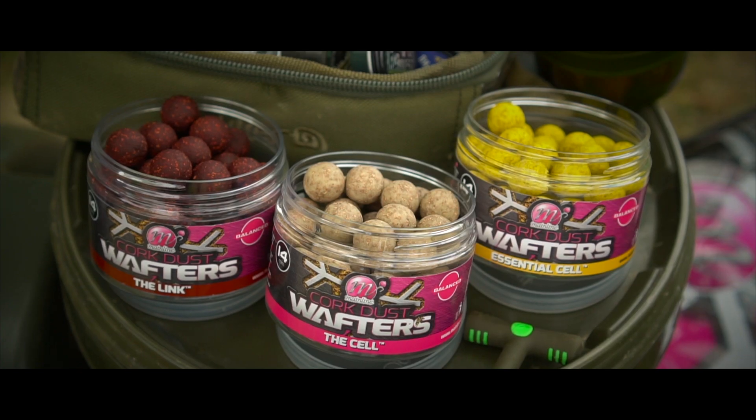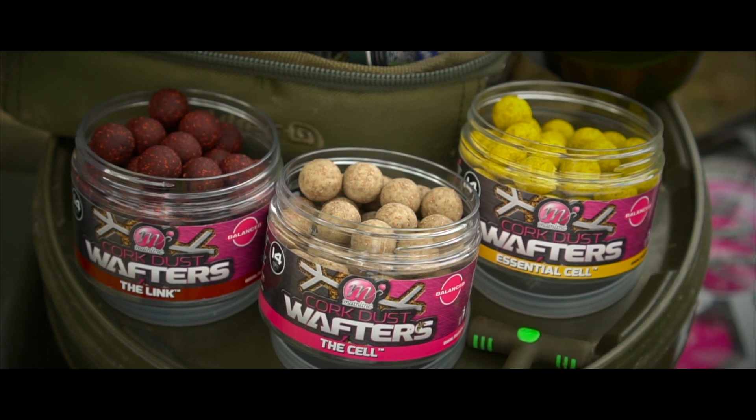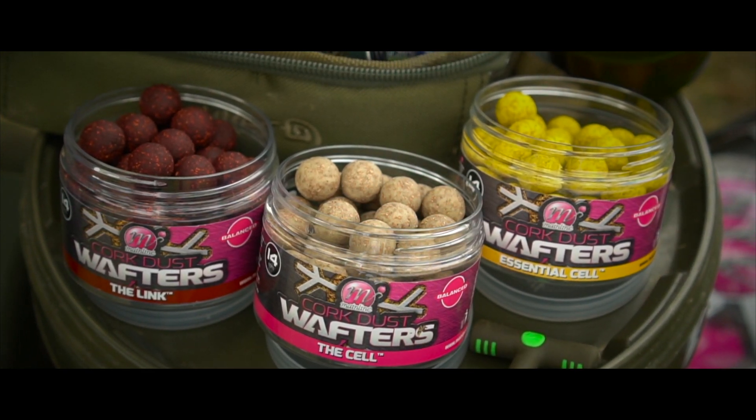A hook bait that's been fantastic for me this spring is the cork dust wafters from Mainline. They're available in three flavours: Cell, Essential Cell, and my favourite featured here on this rig, the Link. The base mix and flavours have been matched exactly to the dedicated freezer range, which means you can match them absolutely perfectly.